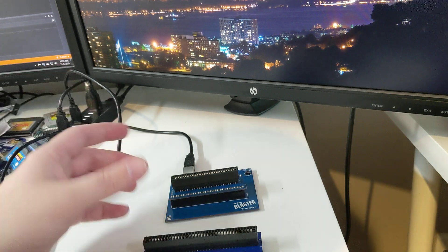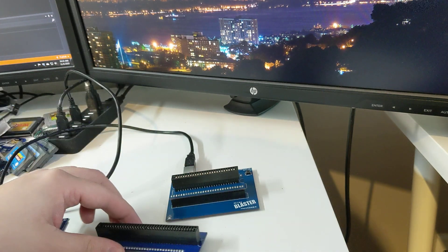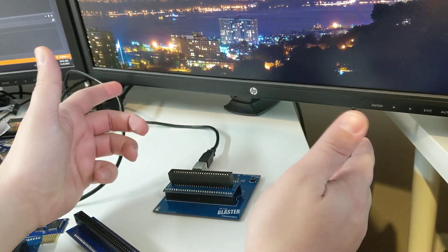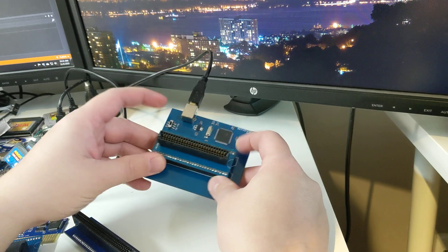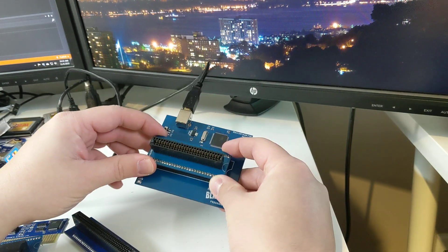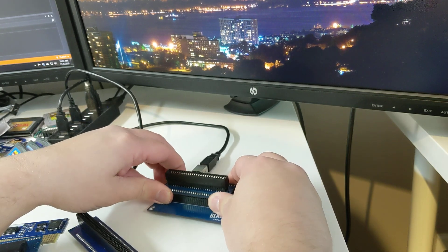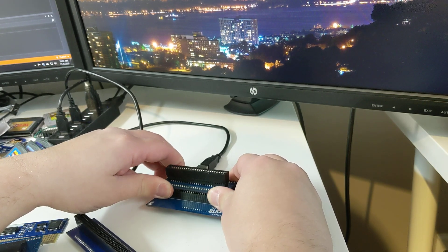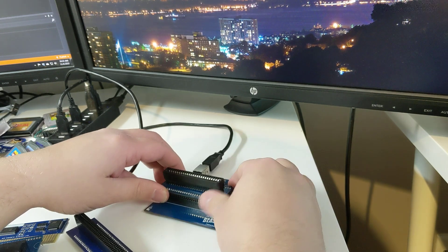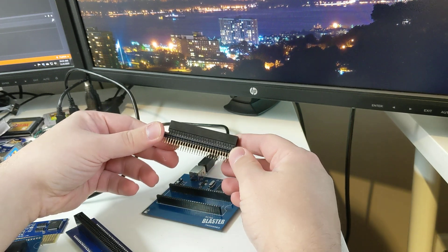First off, I wanted to show how to safely remove the adapter, because I've been asked a few times by people who said they bent their pins. The best way to take this thing out is to use both hands. You're going to grab all four corners of the programmer adapter and rock forwards and backwards a little bit until you loosen it up. You can see the pins starting to show until you loosen that adapter right out. Keeps the pins nice and straight.